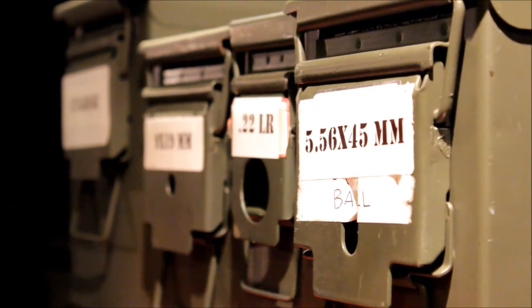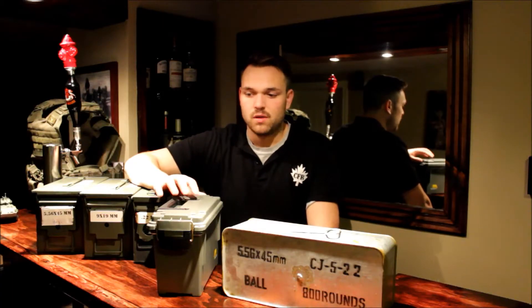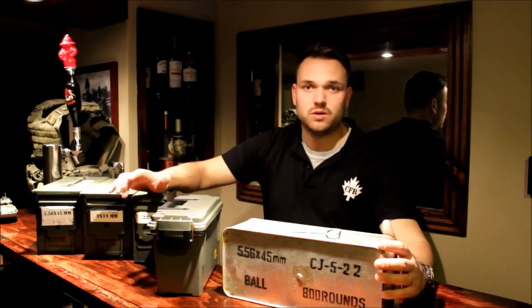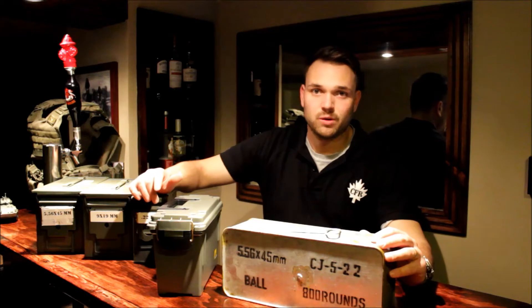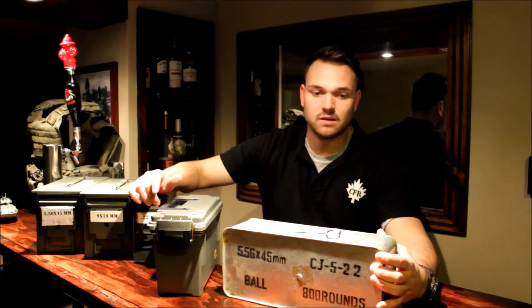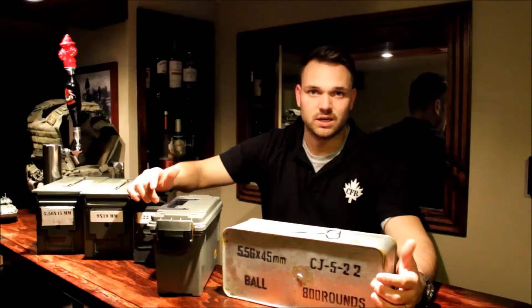You can also use these plastic ammo cans that you can pick up at like Walmart — they'll hold your ammo just fine too. Another way you can store your ammo, and probably the most reliable way, is if you can get it in these spam cans. The ammunition itself is decent and will stay good for a really long time. You won't have to worry about water getting through because these are sealed in tin cans.